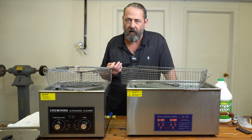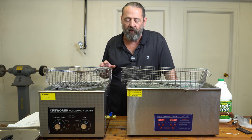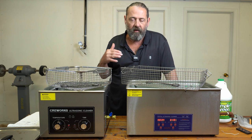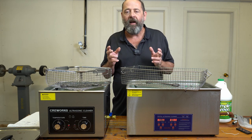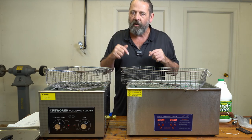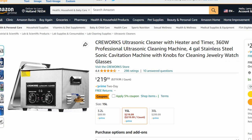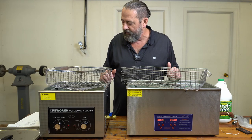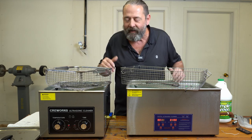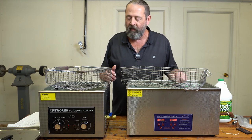It got up to 130 degrees Fahrenheit, and the Vever got up to 104 after 30 minutes. That's not me preheating the water or cleaning solution beforehand — that's starting at room temperature, which was about 80 degrees Fahrenheit. I do not have a promo code for this yet, but I will be getting one and it'll be down in the description. This unit can be found on Amazon, and I'll put a link up.